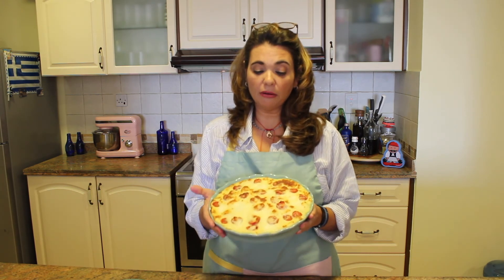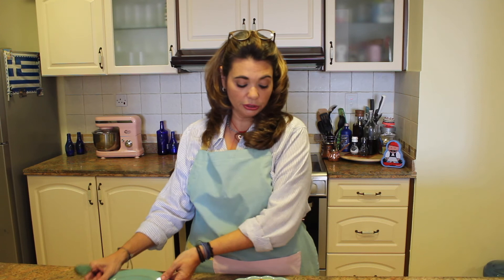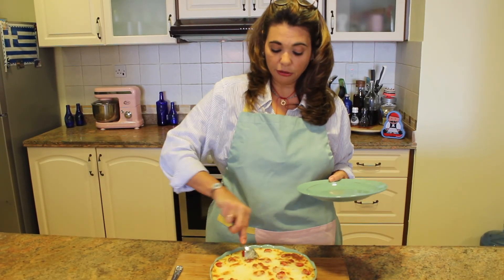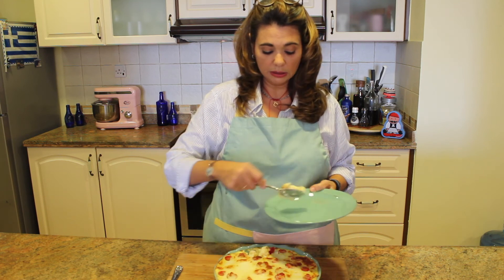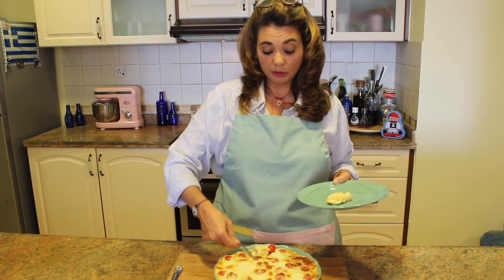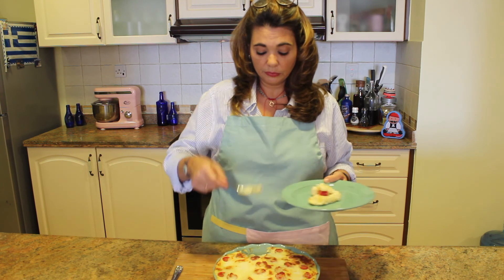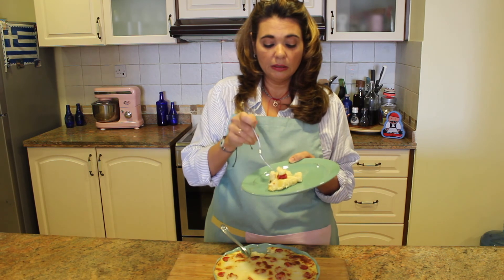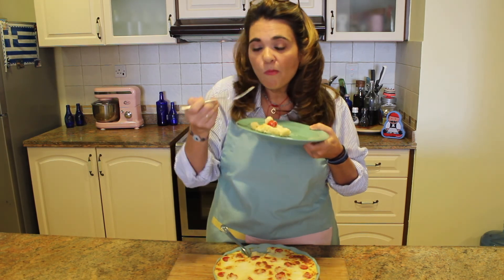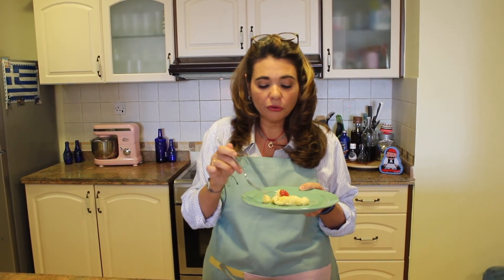I've taken the gnocchi and bechamel casserole out of the oven and this is what it should look like — it smells really nice. Let's take a little corner piece with a bit of everything on it and taste it. Looks good... this is really nice!